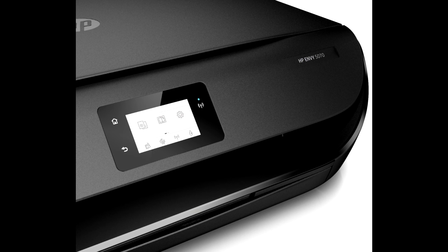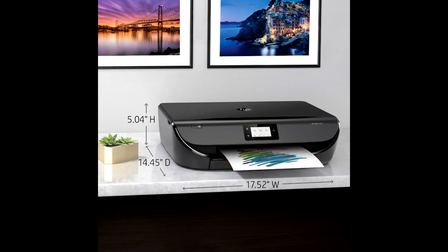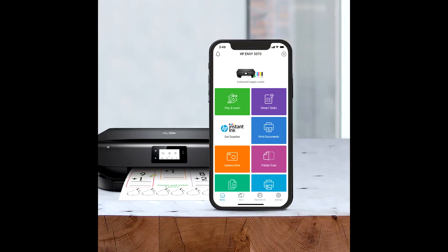With the HP Smart App, everyone in the family can print, scan, and copy from their smartphone, and share documents to third-party software like Dropbox and Google Drive. It produces the right ink right on time with HP Instant Ink, so you never run out of it again.